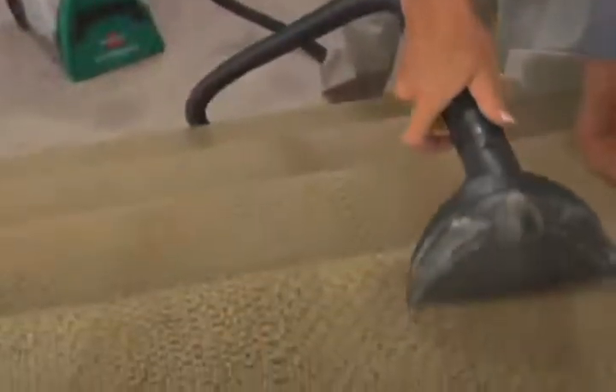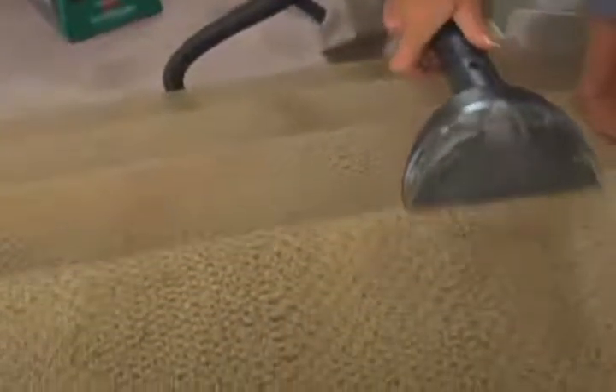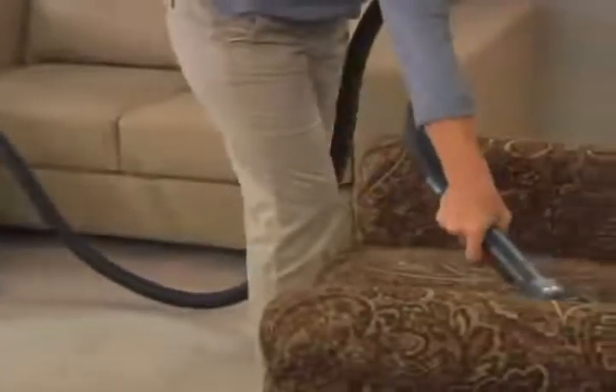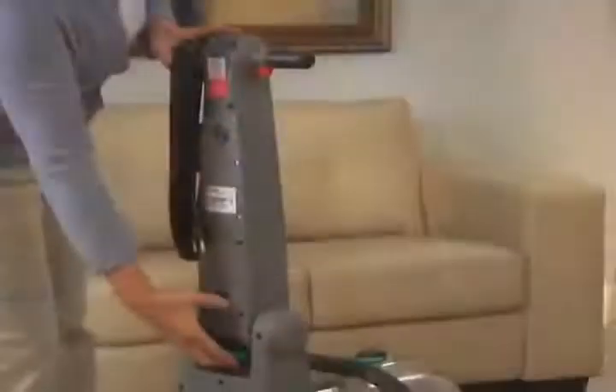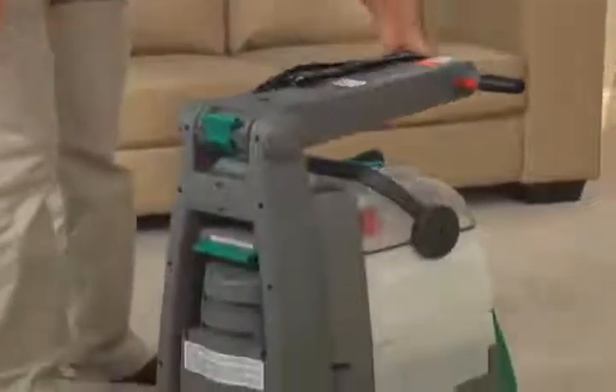With a convenient long-reach hose and 6-inch tough stain tool, you can easily remove tough spots and stains in tight corners and hard-to-reach places. Plus, the handle folds for easy storing.